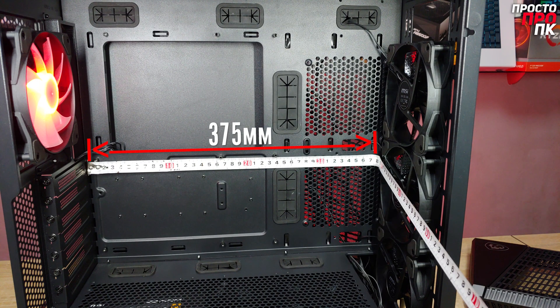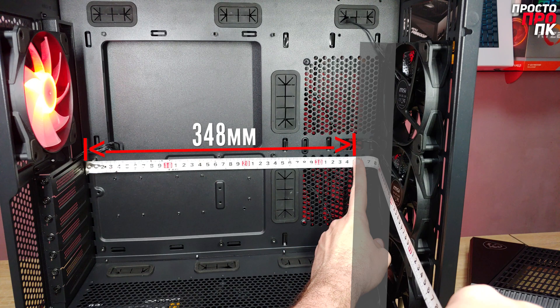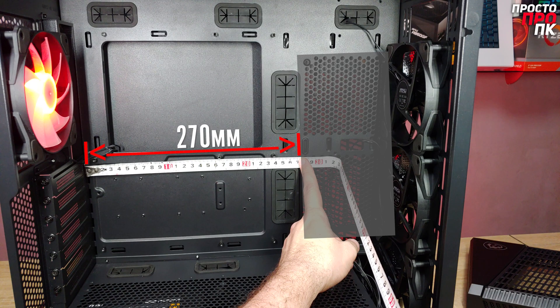When a component is installed on one side, the clearance drops to 375 millimeters. Even if a standard radiator with fans is installed on that side, there will be 348 millimeters remaining, which is enough to accommodate any current video card. However, if the radiator with fans is placed on the side of the motherboard tray, video cards longer than 270 millimeters will not fit.